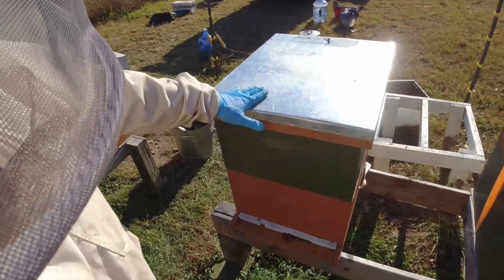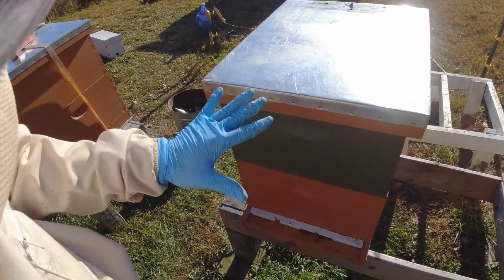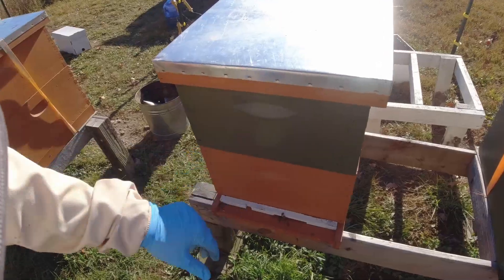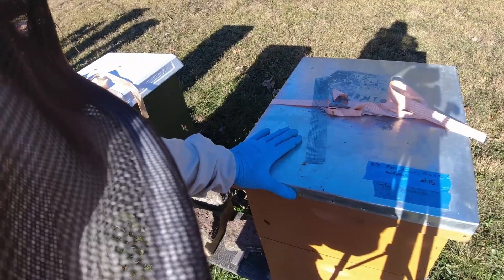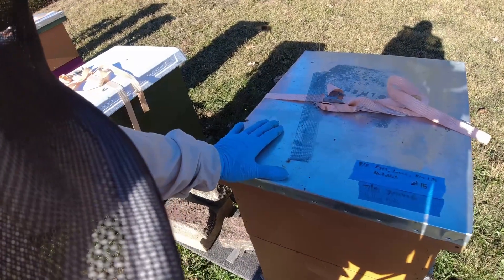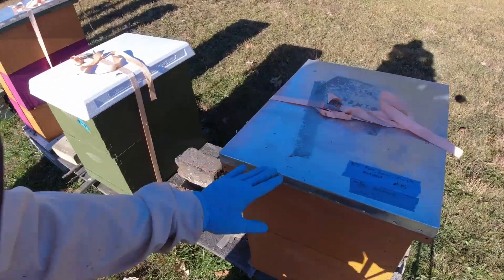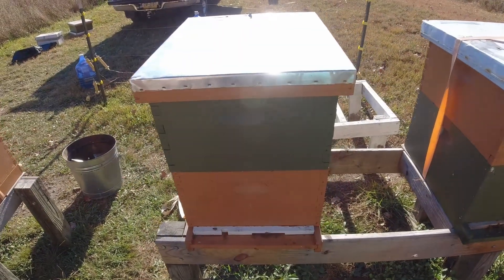I'm going to consolidate these two boxes together because this hive made it through the Formic Pro but the population is really low. It's maybe lucky if there's actually one box of bees. The other hive I've looked through twice — they're not acting queenless, not aggressive, not making that loud roar, just normal bees. I just can't find any eggs, no sign of brood, and I can't find a queen. I'll search it one more time, then if there's no queen I'll combine it with this weaker hive.